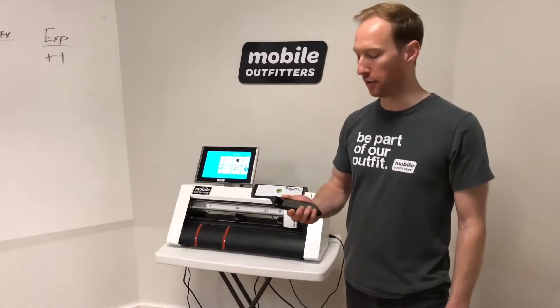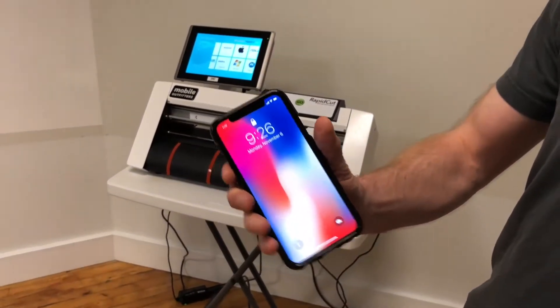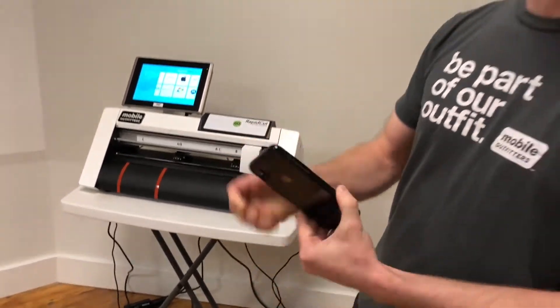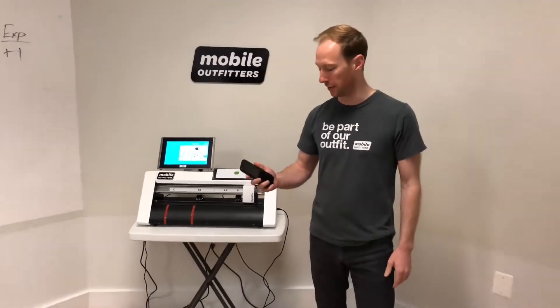We're gonna try out the new iPhone X. We just got this on Friday and got it outfitted with our Fusion 360 and the bumper. We heard these crack pretty easily, but let's see how it goes.